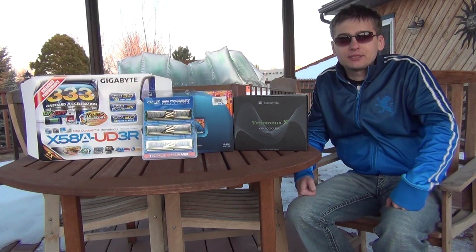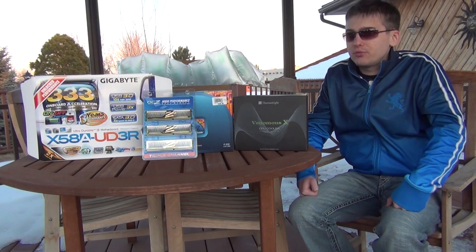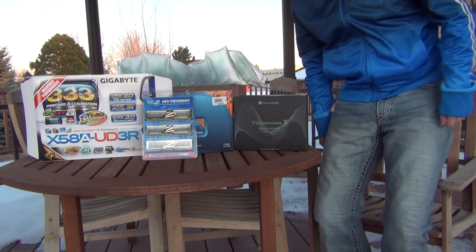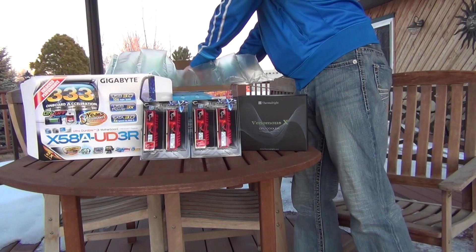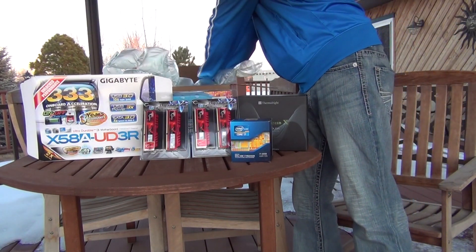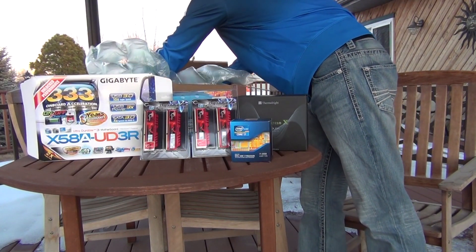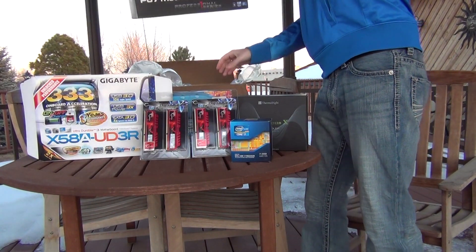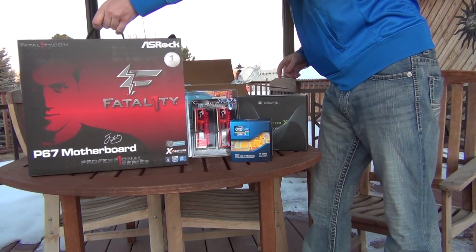Let me show you what I got for myself — the best choice for money versus performance. Here is my new memory, the new processor, and the new motherboard.